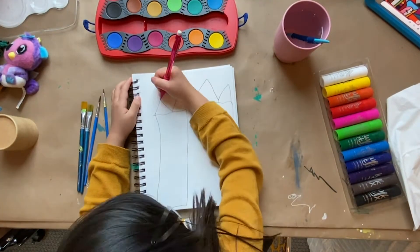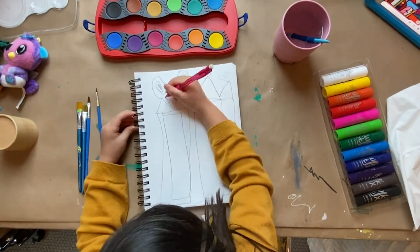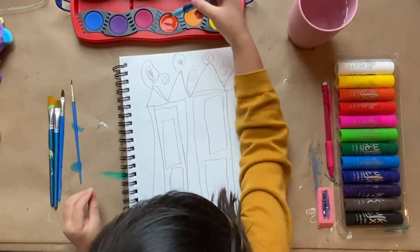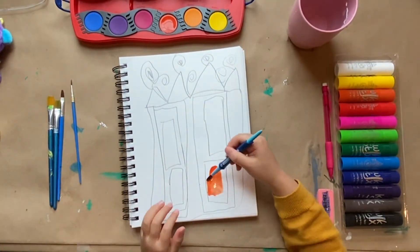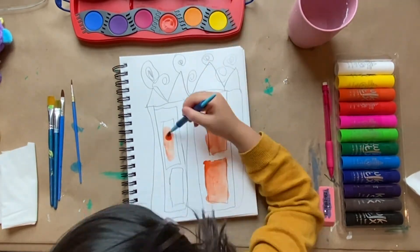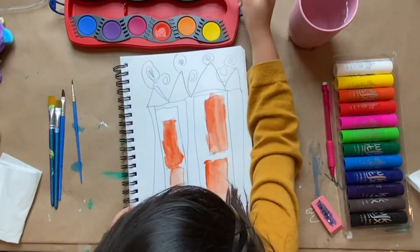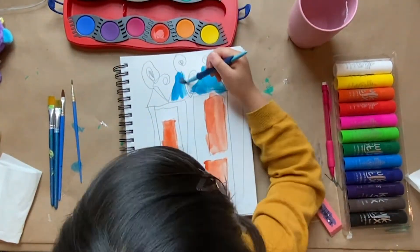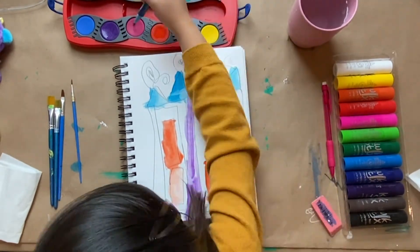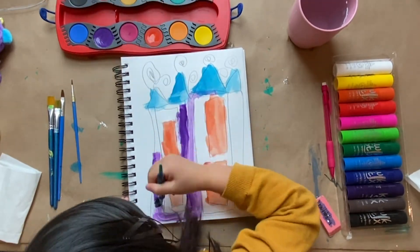First I'm going to draw the triangles and the loop-de-loops and the squares and more loop-de-loops. You can do your windows — they don't have to be red or orange or purple. Now painting the triangles blue, even the purple house purple, whatever color you want to make.